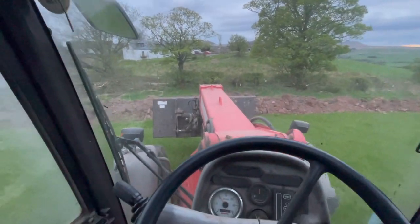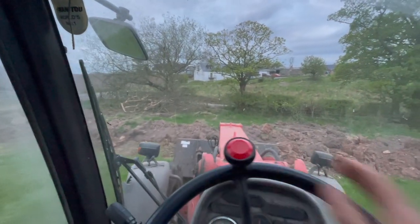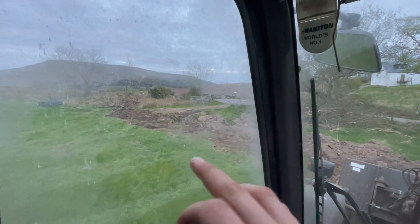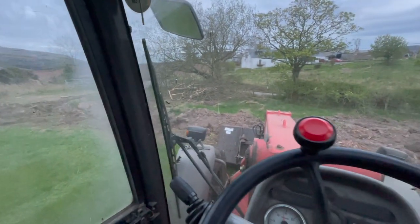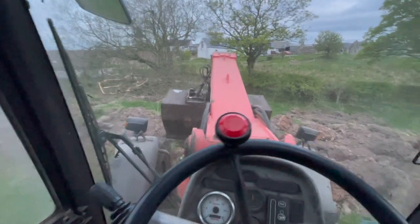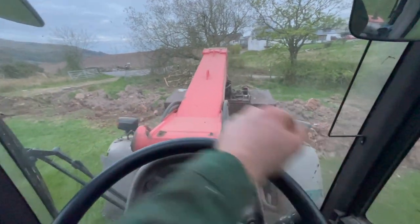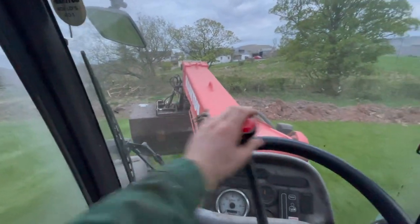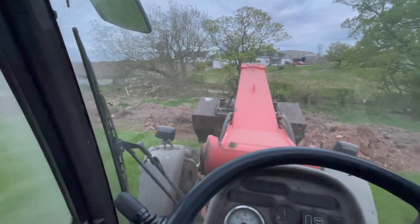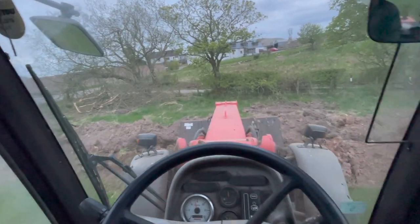It's a very wet corner down there and we could never really get in this gate either. You'd drive in and nearly tip everything, or trailers would get stuck in the hole because it was that wet, and the tractor would start turning before it got in. It was really needing sorted. Even if you threw bottoming in it just disappeared because of how wet it was. When we dug down there was no drain, so we've put one in now.